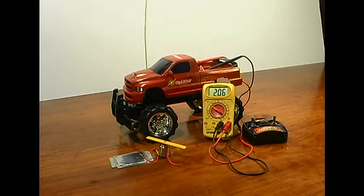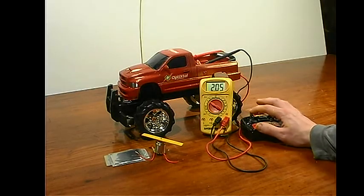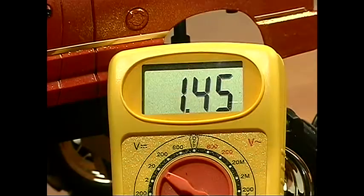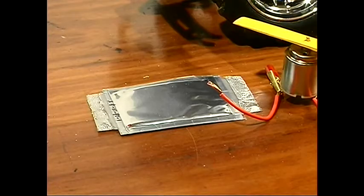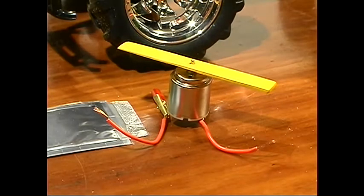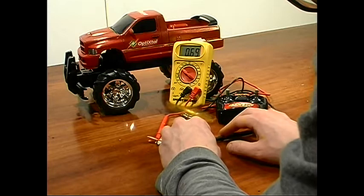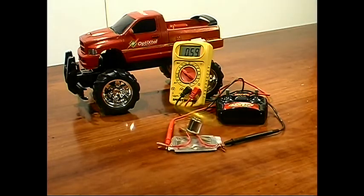Here we're going to use a 5-farad Opti-Crystal Supercap to boost the power of this toy truck. The batteries on the truck have been drained down to 2 volts — this is not enough to move the truck. So we'll see if the Opti-Crystal Supercap can boost the battery power to a usable level. First, I'm going to use this electrical motor to drain the Opti-Crystal Supercap of its residual charge, so that all the energy in the system will come from the battery pack.